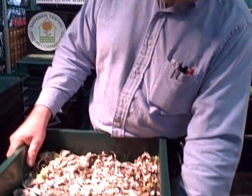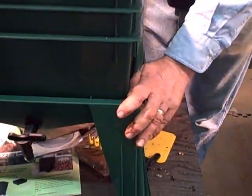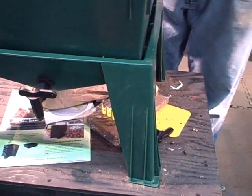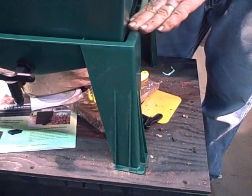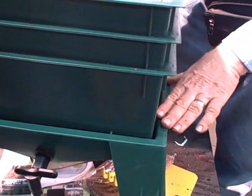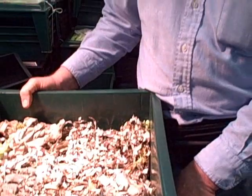Another thing that's changed is the leg structure. These legs are a lot stronger than the old legs, so they'll handle a lot more weight. This is a modular system so you can add more trays on top. In fact this tray is strong enough that you could stand on it and it would not give out. We put a 20-year warranty on the whole system.